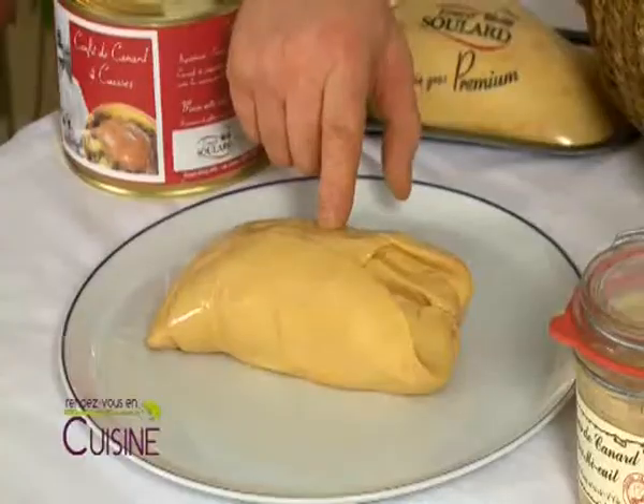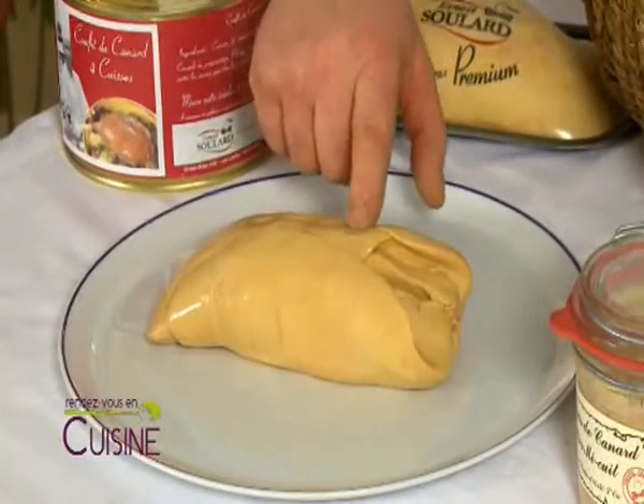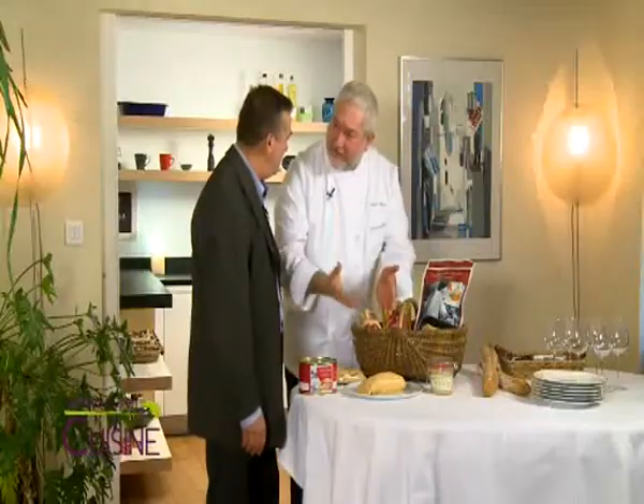And it will have a certain souplesse (suppleness). When we say souplesse, when I press like that with my finger, my finger sinks in from the inside — it leaves my empreinte (imprint). It's not mou (too soft), it's not dur (too firm). That's what is recherché (desirable). And so, this is a beautiful foie gras.